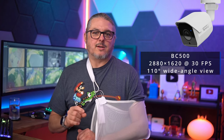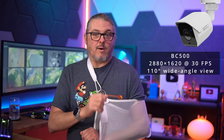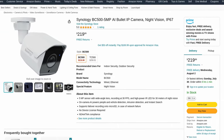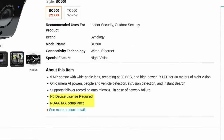The BC500 is a 2880 by 1620 camera that does 30 frames per second, and I've been testing it since March 2023 when I did my first review. At that time we didn't have pricing, but it settled at $219 as of July 28th, 2023 on Amazon. That sounds expensive, but you don't need a Synology license when using the Synology camera with the Synology NVR, and it is NDAA and TAA compliant.